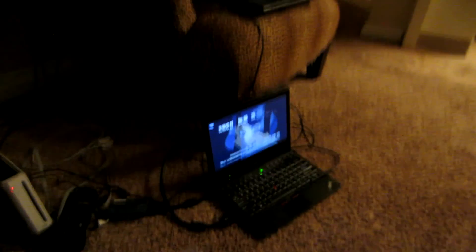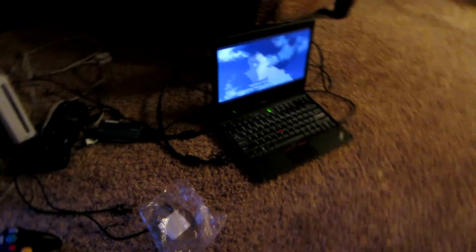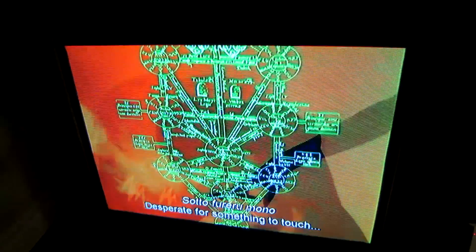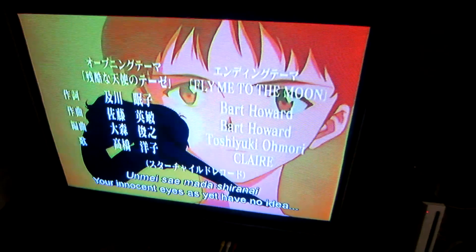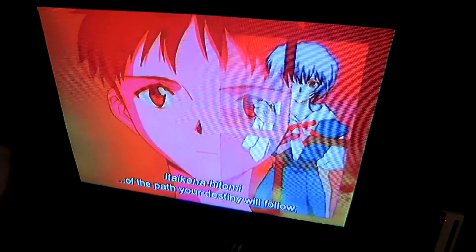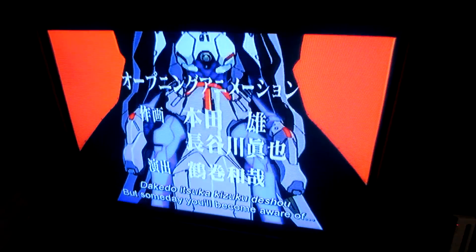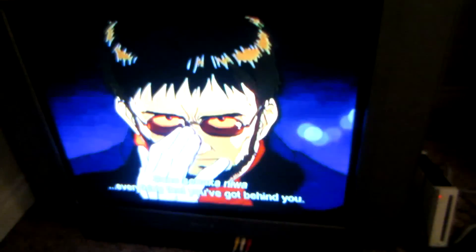I'm using my other sync pad — I have two — and I have Neon Genesis Evangelion, the full series, on it. Since it's a 4:3 aspect ratio anime from the 90s, it fits a lot better on the screen. If you're going to be watching older content, 4:3 is the way to go. It actually looks pretty good. There's some apparent lag in my recording, but it's actually running pretty smoothly.